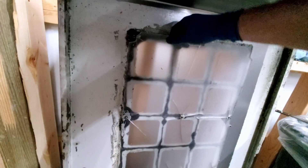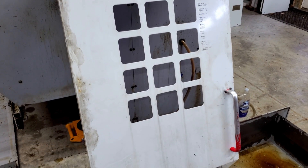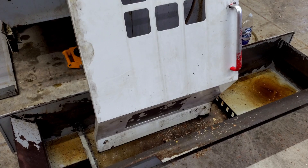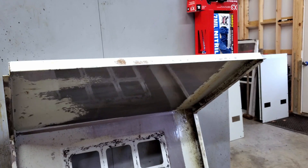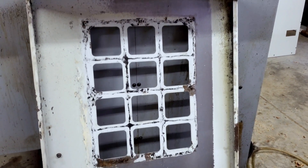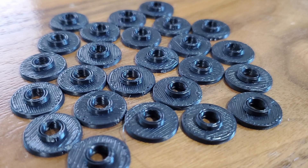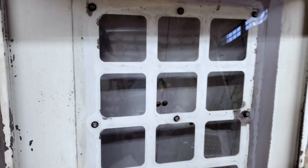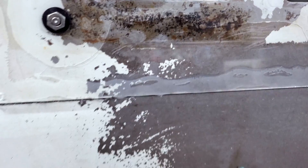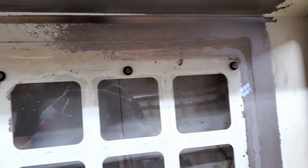Looking at the door next, the window had been replaced at some point, albeit very poorly, and was in bad shape. I took the nuts off, removed the old window, scraped off the old sealant, and gave it a quick wipe down. I wanted to make sure the inside was especially clean before applying a new window. I 3D printed plastic washers to prevent the new window from cracking like the old one. Using some clear silicone, I applied the new window, tightened everything down, and the result was simply fantastic.